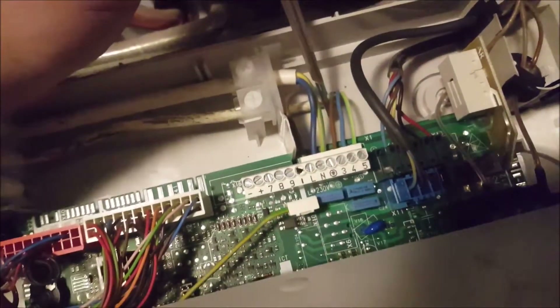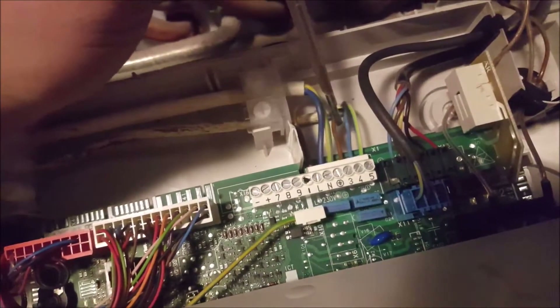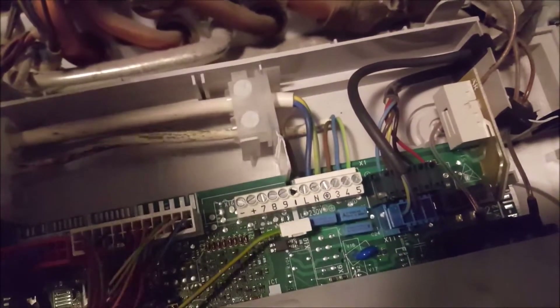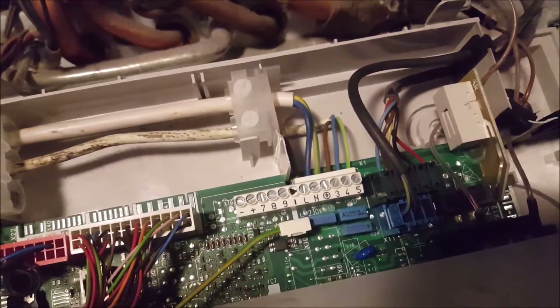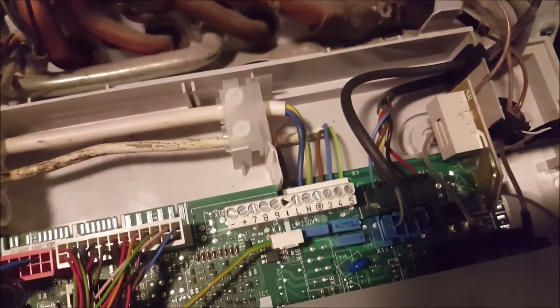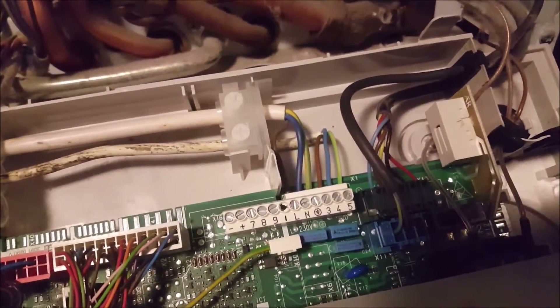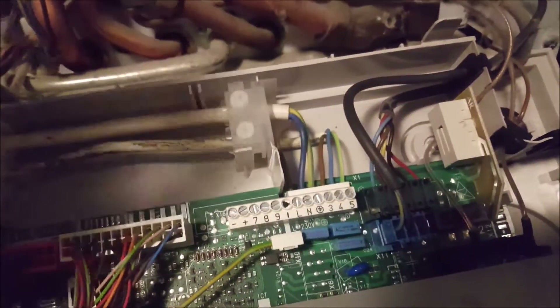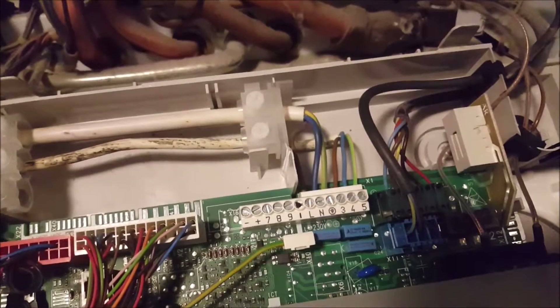With this old thermostat switching the heating, it activates the blue wire and the boiler starts. These three wires at the boiler do not need to be changed. The only change we will make is at the new VIFI thermostat. You must be very careful because this power is dangerous — turn off all power so you can work safely.